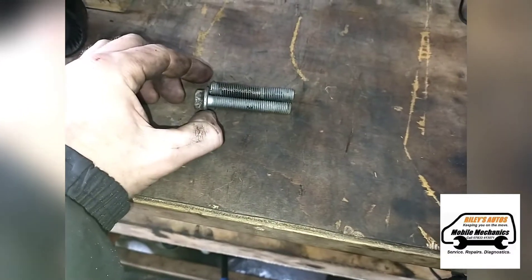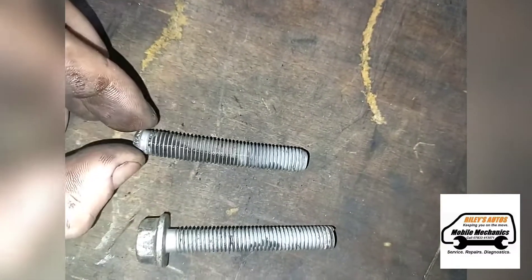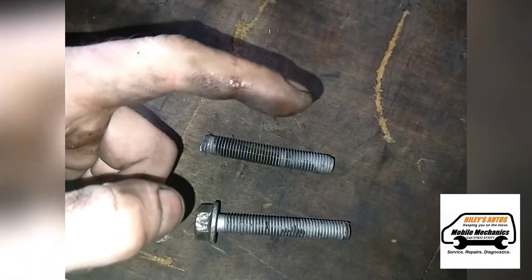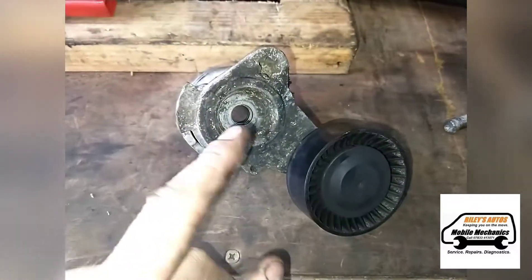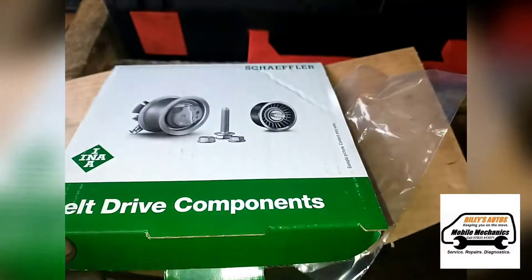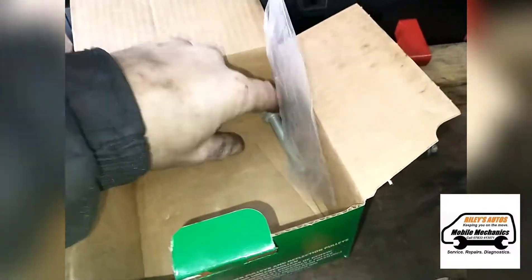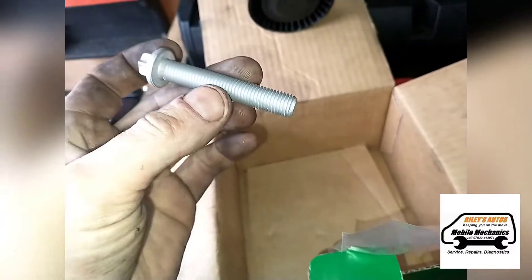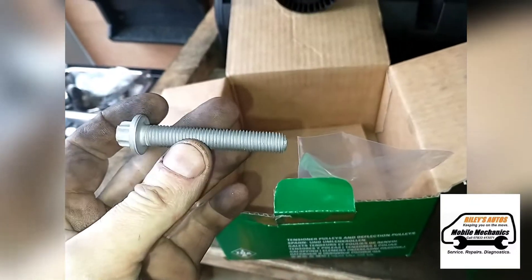We've had a look through our assorted nuts and bolts and found exactly the same bolt. If you look from directly above, you can see that this one is actually bent as well, so we're quite lucky to get that out. This tensioner is about to give way too, so we're going to put a new one on. Here we've got a new tensioner - and would you look what's inside, it comes with a brand new bolt.